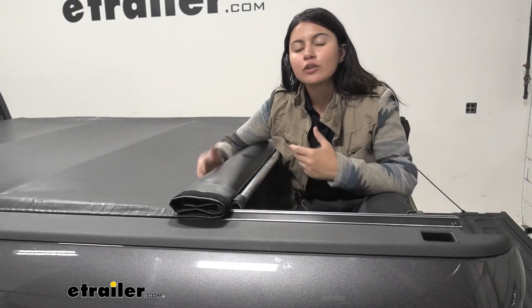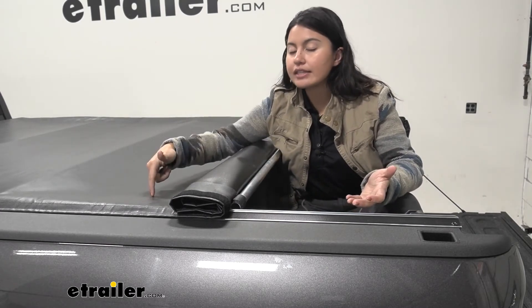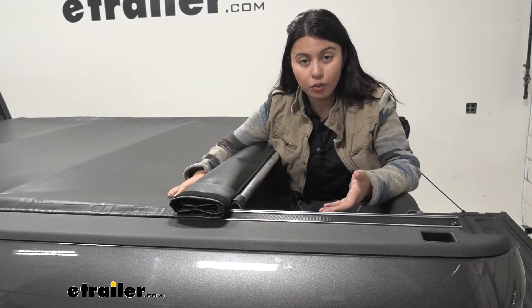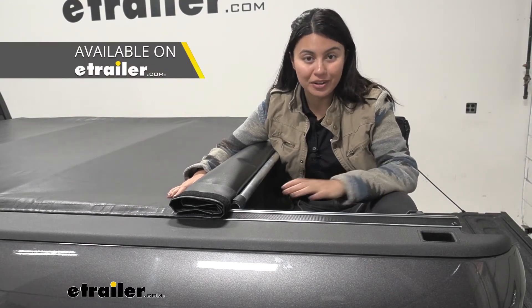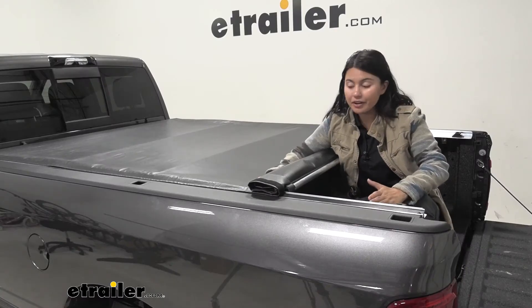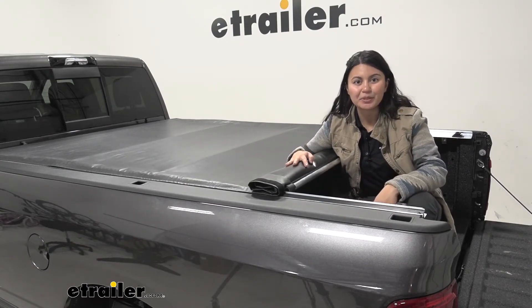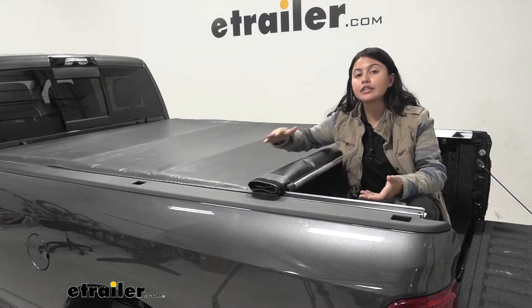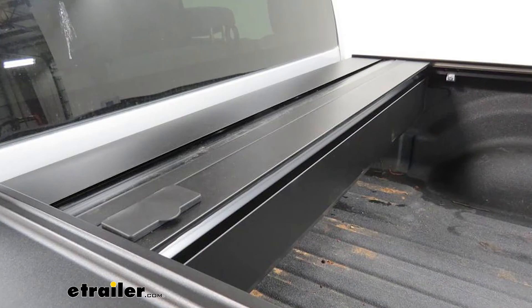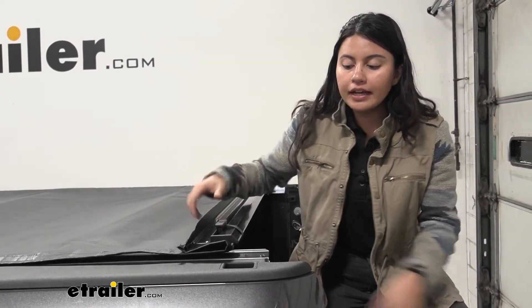The difference between a soft and hard tonneau cover is that this can be punctured with enough force, so if theft prevention is a priority, that's when you'd look at hard tonneau covers. The perks of a soft tonneau cover are that it's very lightweight, easy to install, and doesn't take up much space. We saw how it did not cover the rear window of the Ram 3500 — a larger or hard tonneau cover sometimes has a canister that goes underneath or folds up to cover that window. Different pros, different cons.